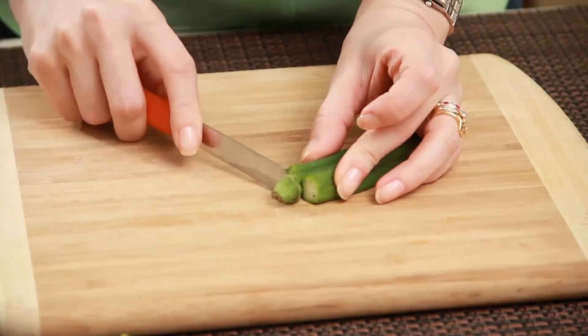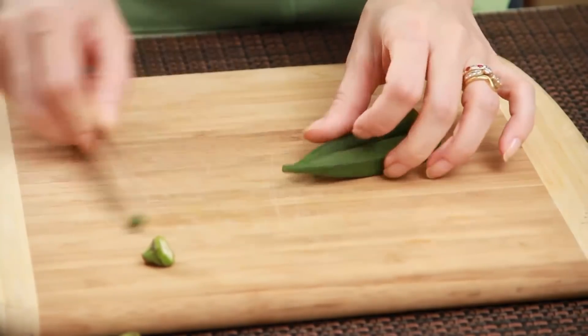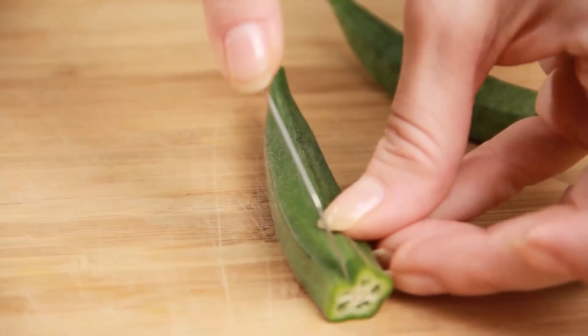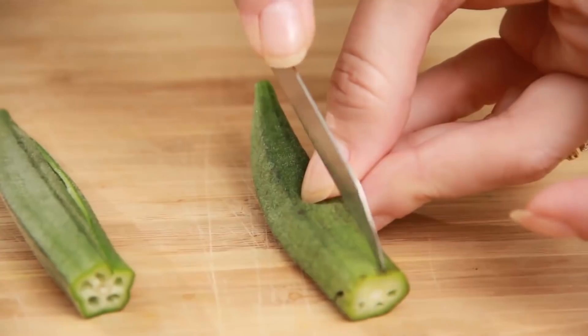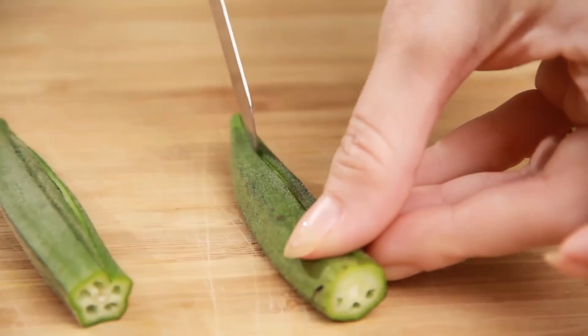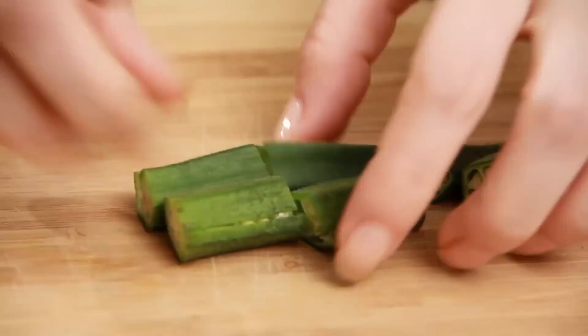An important tip whenever you're using Bhindi or Okra is to wash it thoroughly and dry it out on a napkin, because the more moisture there is in the Okra, it's going to become very sticky while cooking. Let's just cut off the heads and the tips a bit. I'm going to make a slit in the centre so this Okra cooks faster, and just chop it into 1 inch pieces.